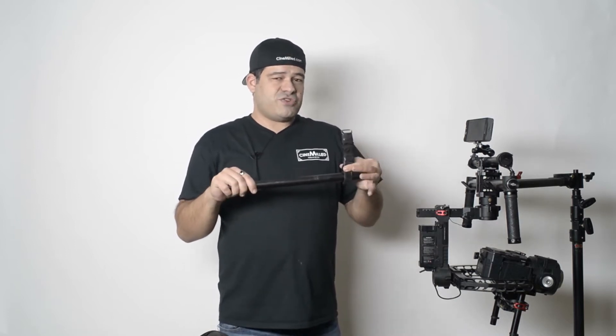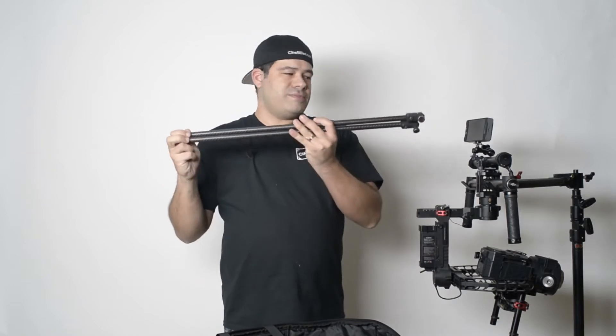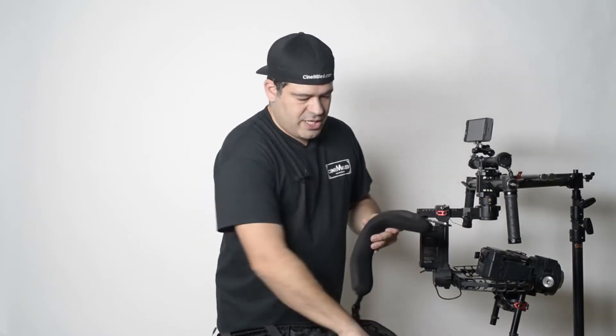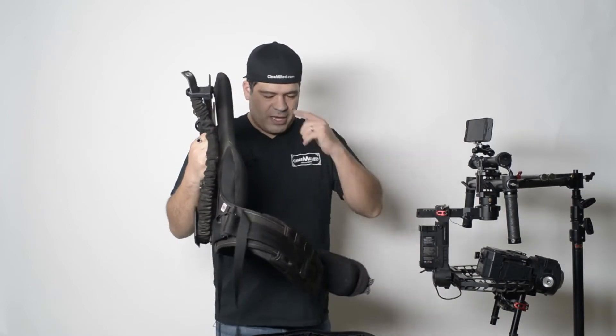Personally, I'm always using the ReadyRig so I usually leave these straps attached to my handlebars — they're ready to go. Let's quickly go over the assembly. Really simple: you have the arms, the carbon fiber rods, the two shoulder supports, and then the main vest system.